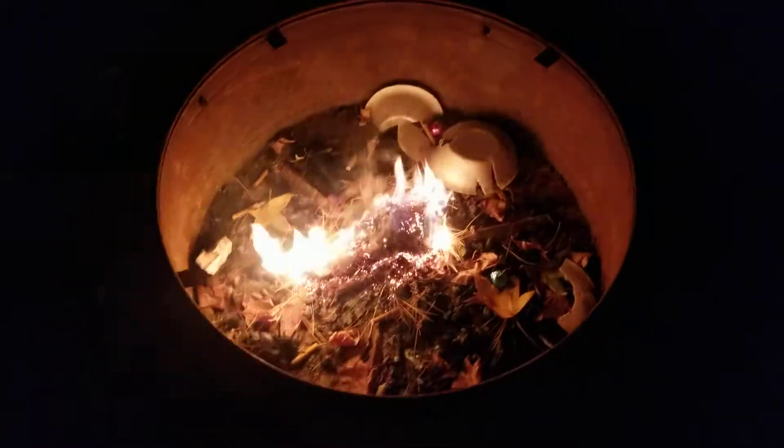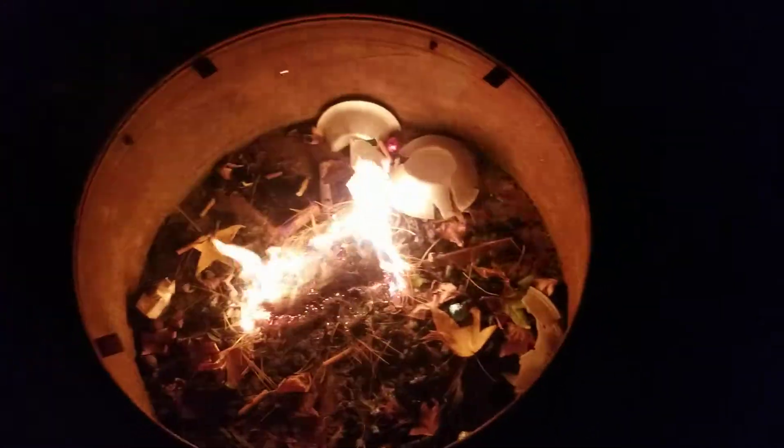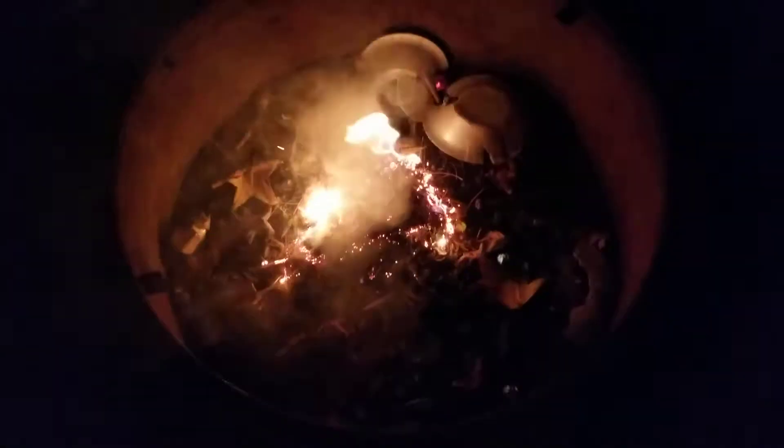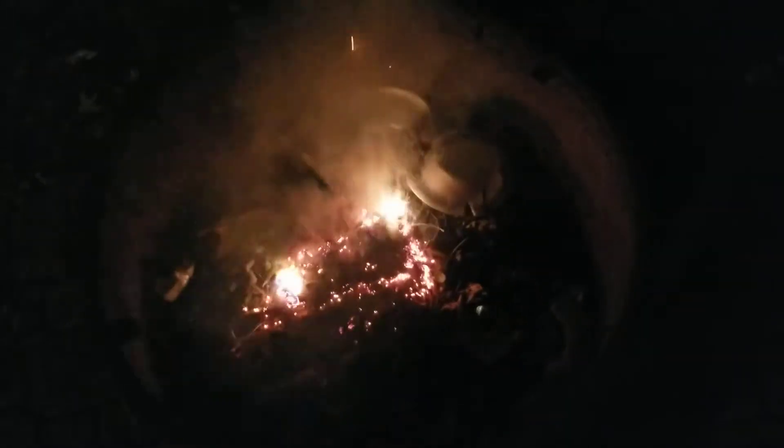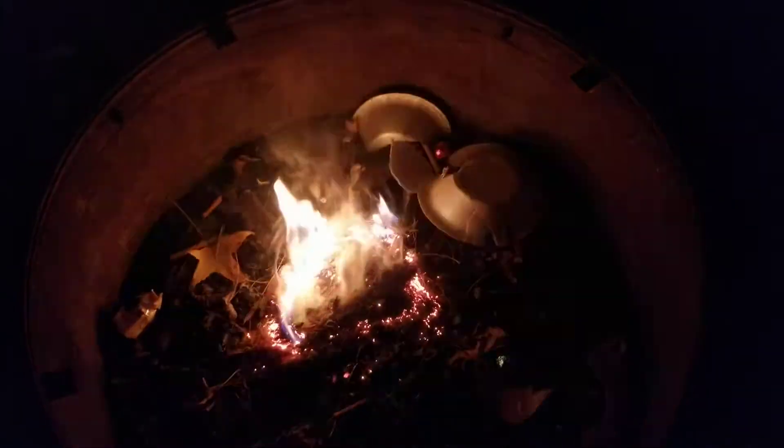Man, that's some scary stuff. Get a firework cake that goes sideways on you, it's gonna ignite that and start a forest fire. Guess I better rake those up — it'll take me days, but I might have to do it. That is kind of dangerous. It's all the sap, it just burns and burns.